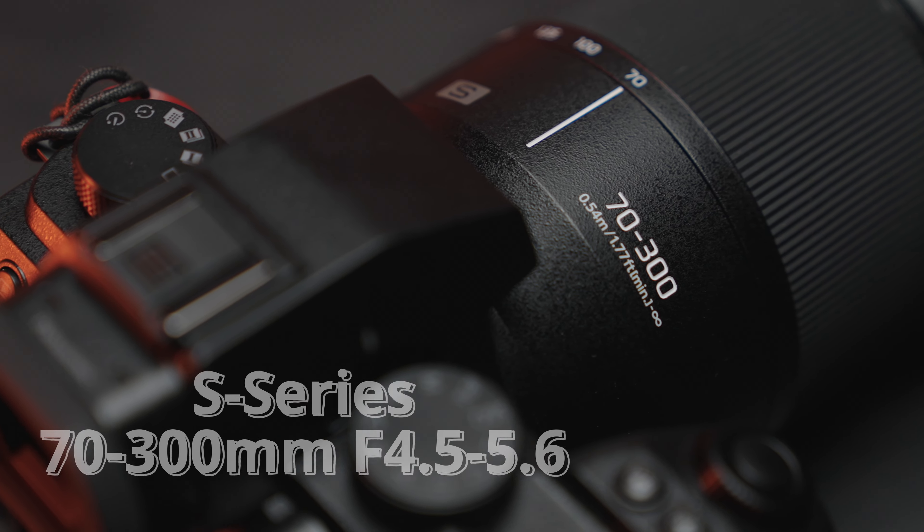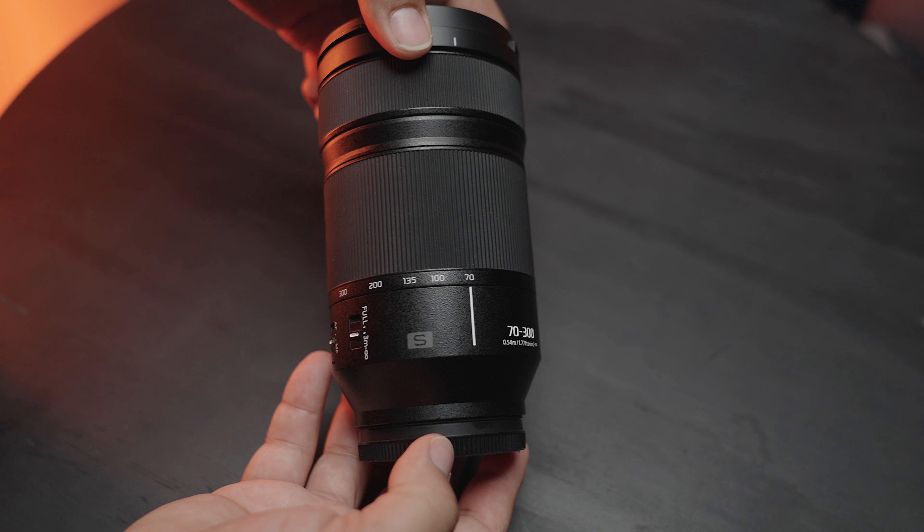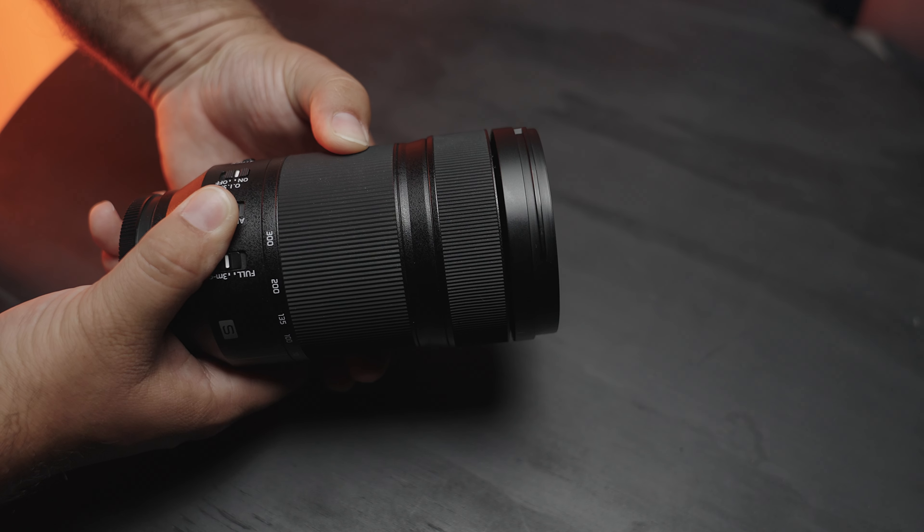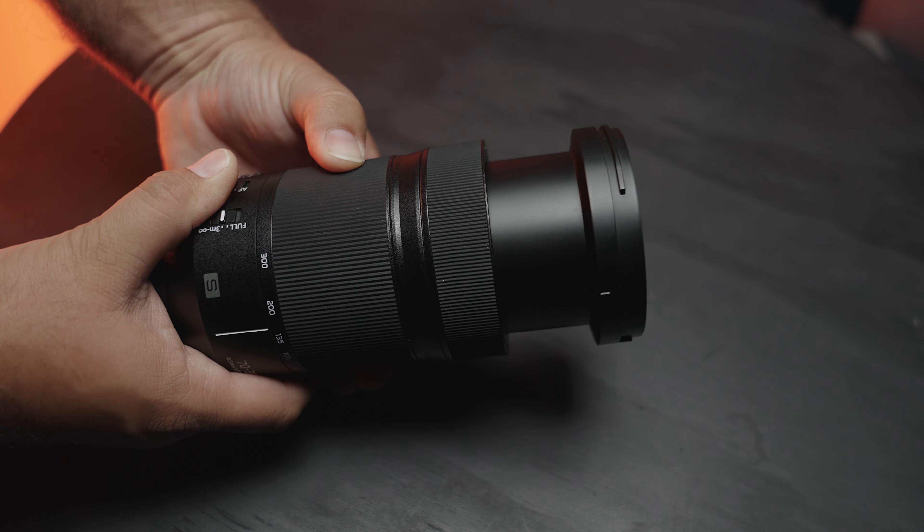I found myself going to the 24-105mm anytime we were walking around in the park or on our hikes. The next lens in this lineup is the 70-300mm. This ended up being the perfect lens to pair with the 24-105mm and came in handy when I needed that extra reach.